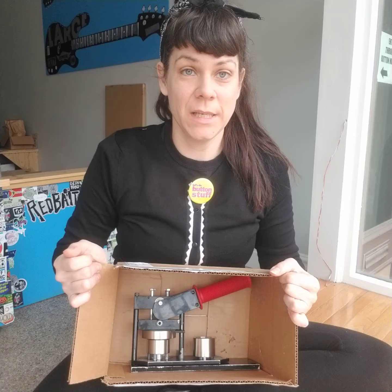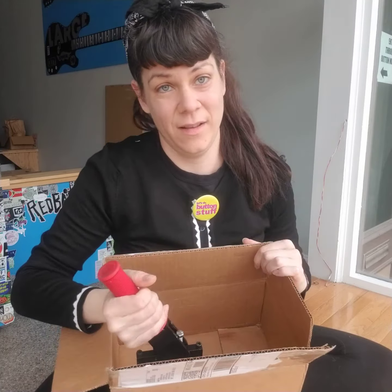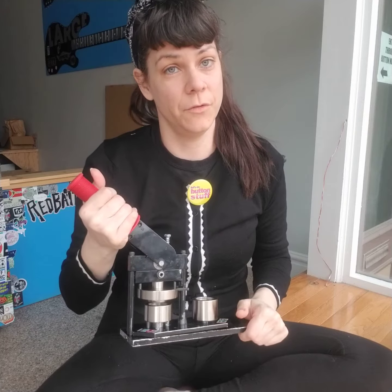Hi, I'm Becky Buttons with ButtonMakers.net and today I'm going to do a repair unboxing. I didn't actually open this box — one of my employees did — so I'm not sure if it came packaged with absolutely no packing material. But if you're going to return a machine, you want to pack it better than this. You can actually damage your machine even further if you don't.